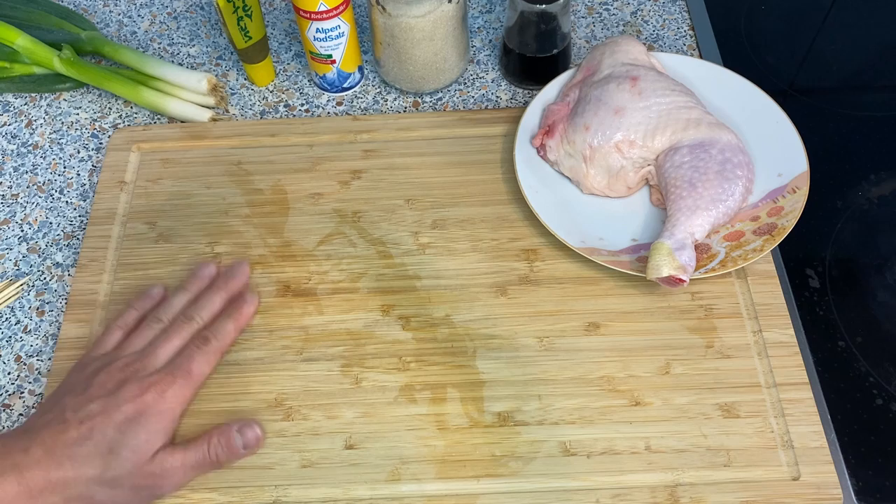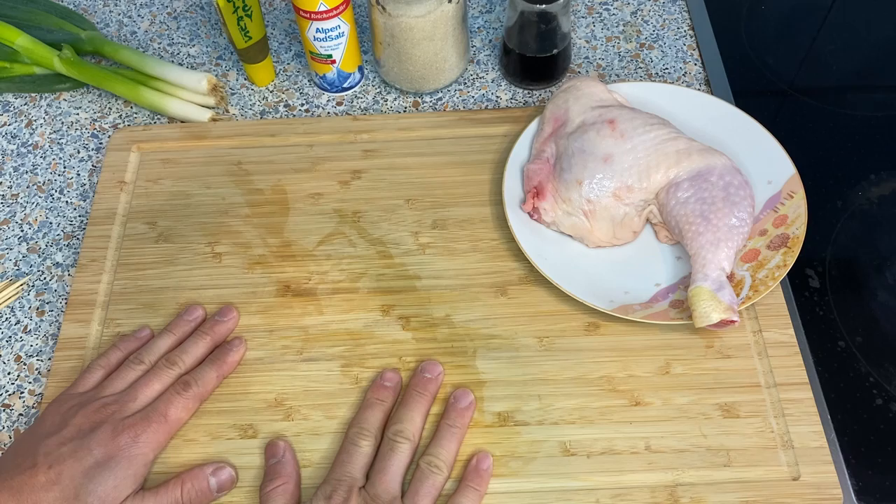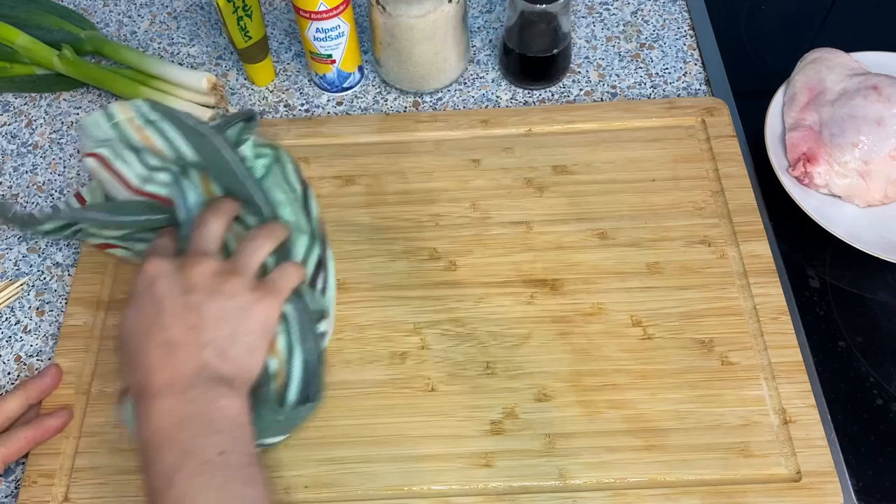So let's debone the chicken. Whenever you're cutting meat or fish on a wooden or bamboo cutting board, you always want to wet it first. Otherwise all the smell and juice from the meat or fish will sink in and it's very hard to get rid of. So wet the cutting board first, then take away the excess water.